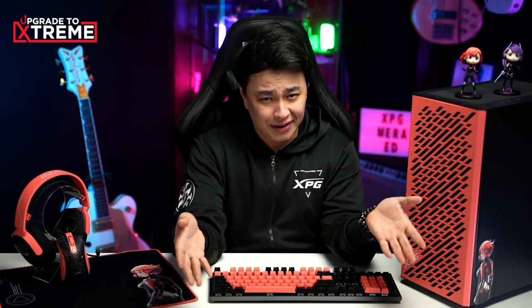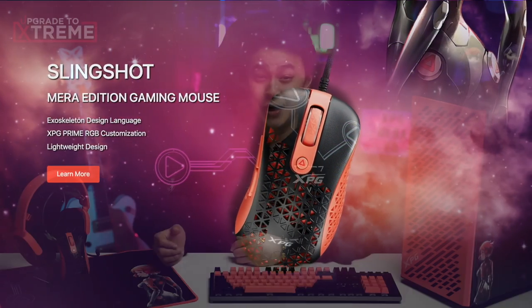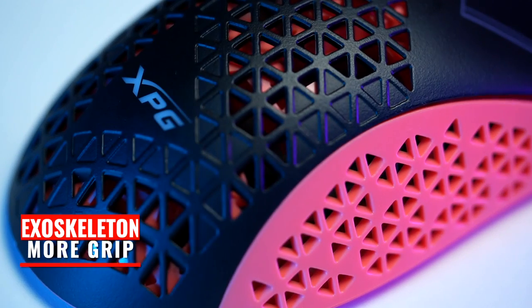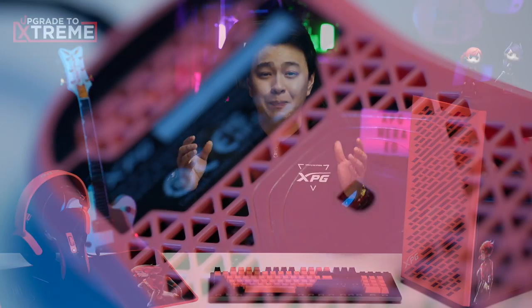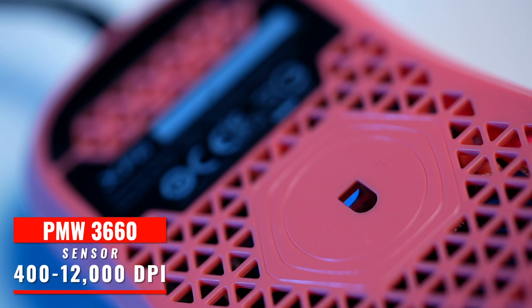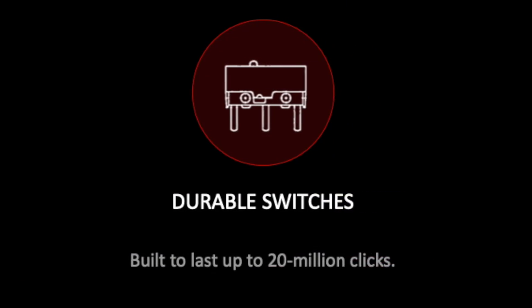The keyboard will be lonely without its partner — so of course, we have a mouse that will be perfect for it. The XPG Slingshot Mira Edition gaming mouse, with an exoskeleton design that reduces its weight to only 50 grams, as well as giving you a better grip of the mouse. It comes with an incredibly soft, lightweight cable, so you're sure that it won't get in the way of your godly flicks. It also has a PMW 3660 sensor and a DPI range of 400 to 12,000 DPI, giving you precise and full control of the mouse. The XPG Slingshot Mira Edition gaming mouse has durable switches built to last up to 20 million clicks.